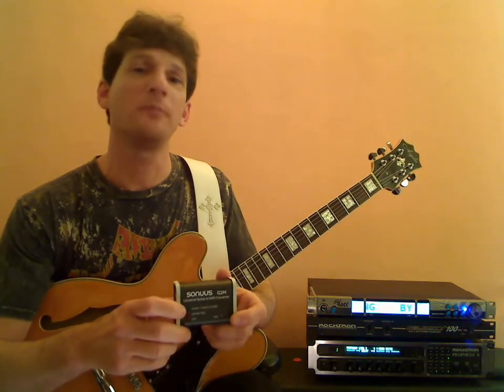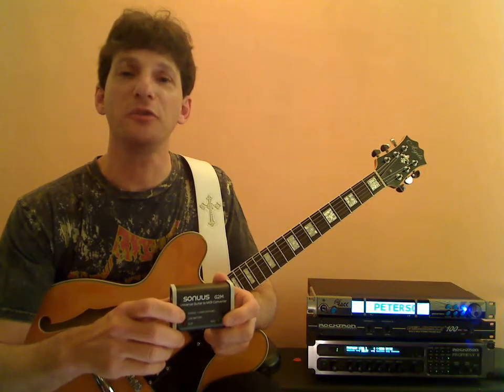I'm Dan Sindel and today we'll talk about the Sonus G2M guitar to MIDI converter. What's so cool about this box is it allows guitar players to access high quality samples and virtual instruments through the MIDI cable. It's plug and play, which means we don't have to have a MIDI pickup installed. For today's session, I'm going to hook it up to my Pro Tools rig and show you how easy it is to use. We'll create some loops and I'll show you how to create notation with it.